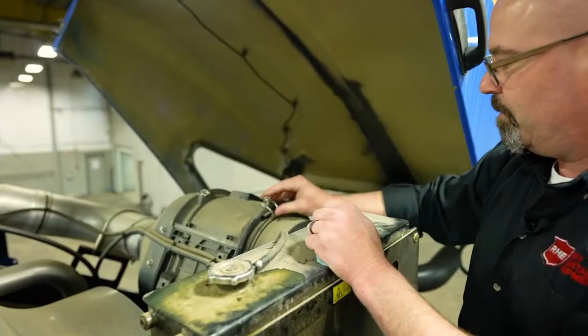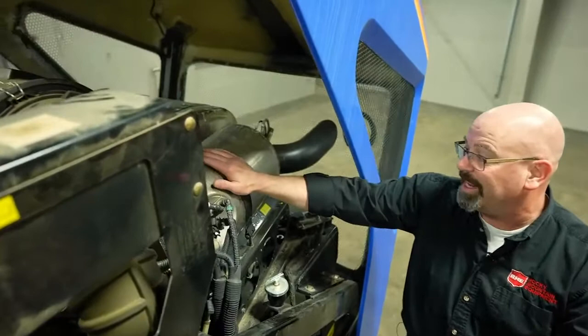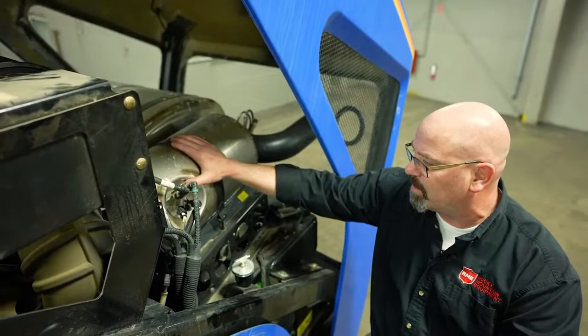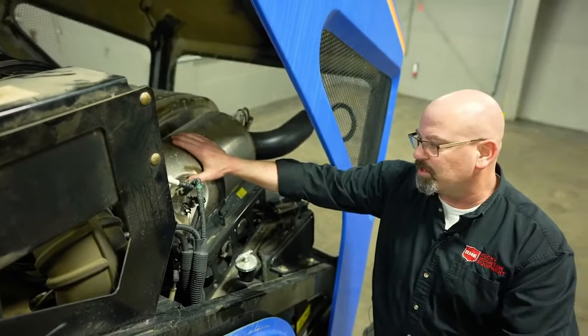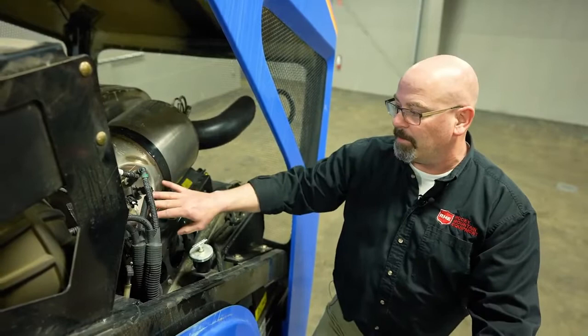With our Tier 4 emission systems, we have our DEF — diesel exhaust fluid — selective catalytic reduction emission systems. They are relatively low maintenance; just make sure that the filters on the DEF pump are properly serviced and check this area for leaks. Make sure that we have no crystallization forming here. If there are any issues with your exhaust system, you will get faults or warnings on the display before anything severe happens.